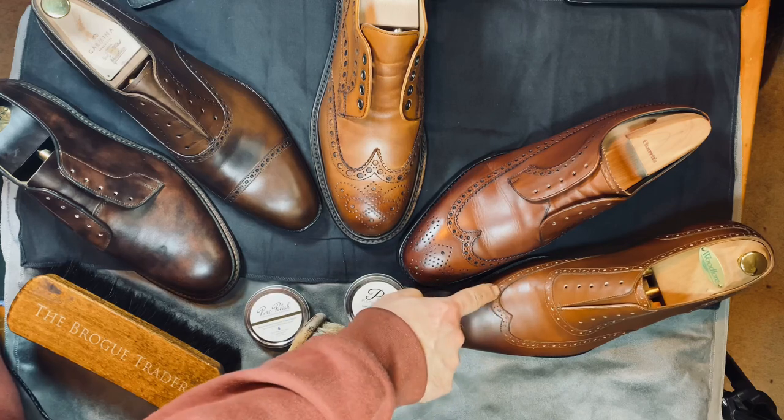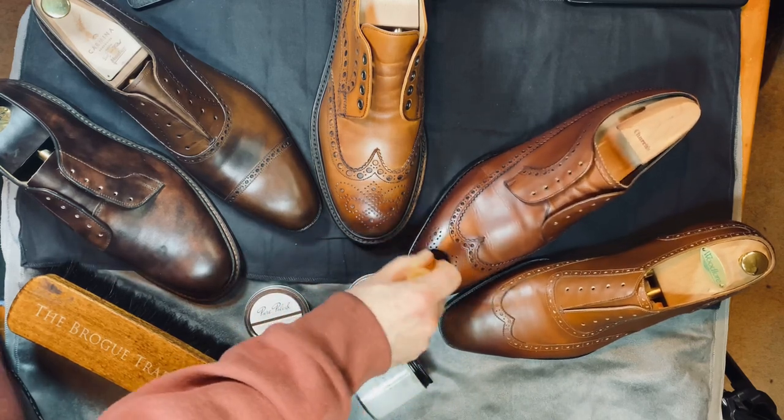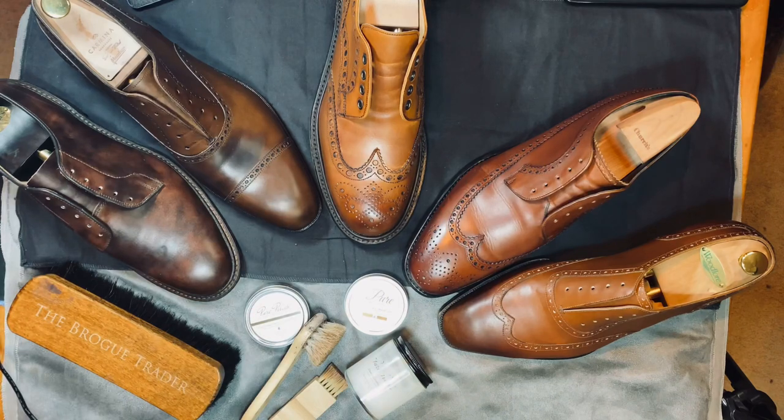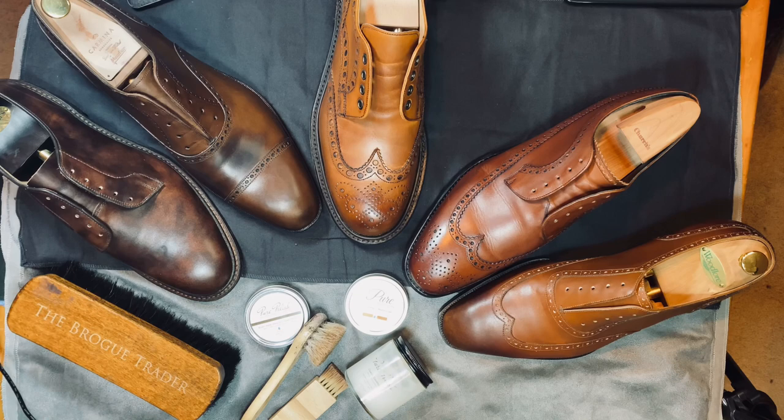It's not a problem on larger brogues as much as it is on the small ones, especially in medallions. And again, it's not something that I do all the time — I only do it maybe once a year or so, so not a big deal.